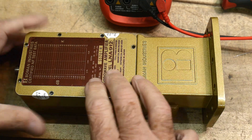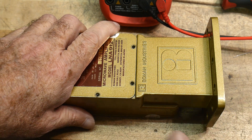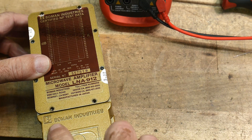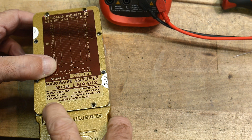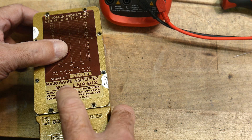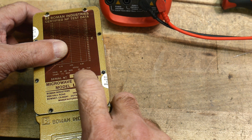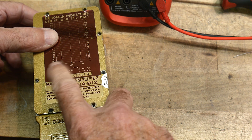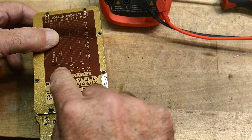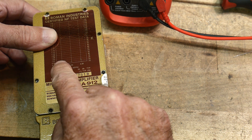I acquired this low noise amplifier from a satellite receiving antenna. Let's take a look at it. It's by Bowman Industries from Downey, California, but it's manufactured in Japan. Model LNA-912, its gain is 48 dB minimum to 50 dB typical. There's a curve with data points at 3.70, 3.95, and 4.2 gigahertz.